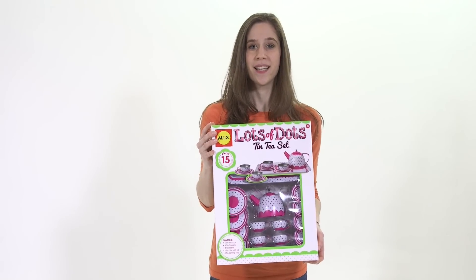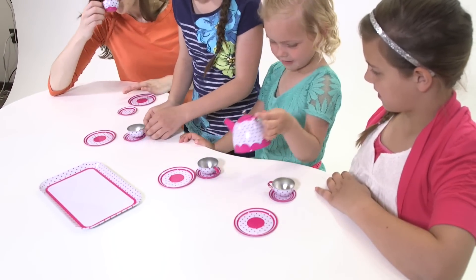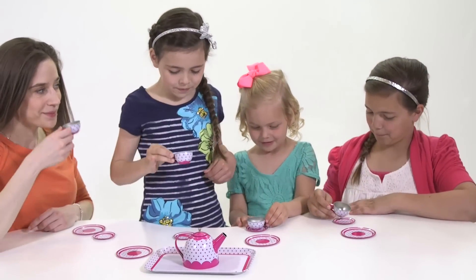Time for a fun tea party. This adorable tin tea set is designed with bright pink polka dots — a beautiful tea time treat.